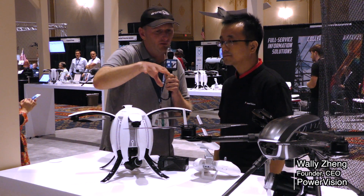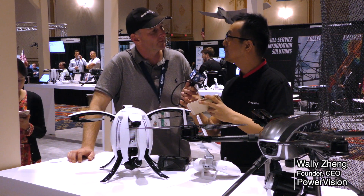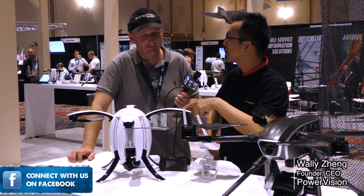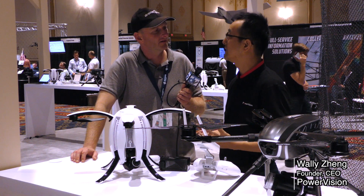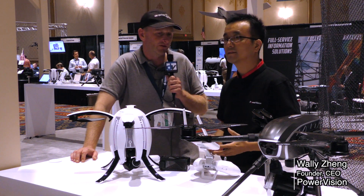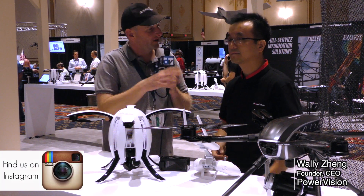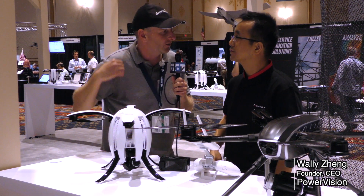For video downlink, there's a mount on top of the controller where you attach your phone to see real-time video. The real-time stream is 720p. When you download from the SD card to your computer you get the full 4K resolution. The app supports both iOS and Android devices — just download it, attach your phone to the controller, and you're ready to go.